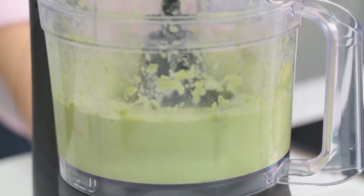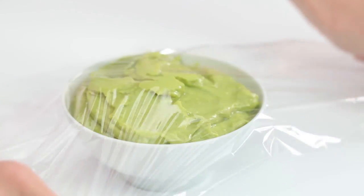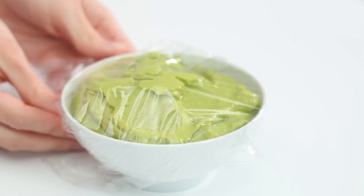Blend for about 30 seconds until smooth. Here's a tip: you can make the whip up to six hours ahead. Drizzle it with one tablespoon of lime juice and cover it with plastic wrap, pressing the wrap directly onto the surface. Then refrigerate it until you're ready to serve.